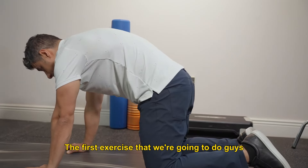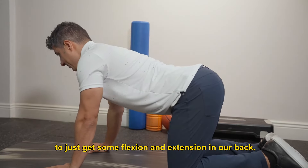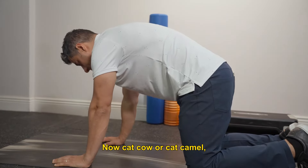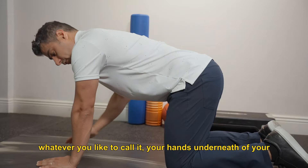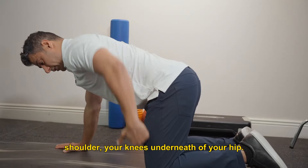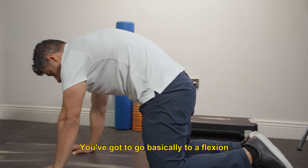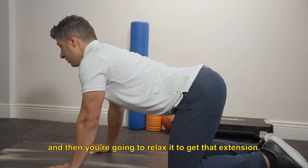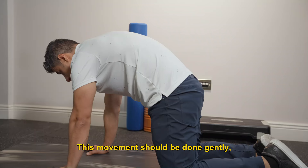The first exercise in this routine is going to be a warm-up to get some flexion and extension in our back. Cat-cow, or cat-camel, whatever you like to call it — hands underneath your shoulders, knees underneath your hips. You go basically into flexion, which means get your spine to flex, and then relax it to get that extension. This movement should be done gently.